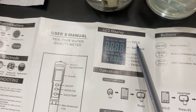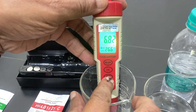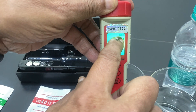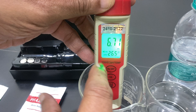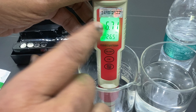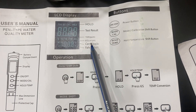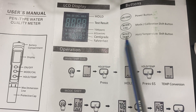There is a hold function. When you press the hold button, the reading freezes and 'HOLD' appears on the display. If you remove the electrode from the solution, it will keep showing the held value. Press hold again and the reading will resume changing with live measurements.